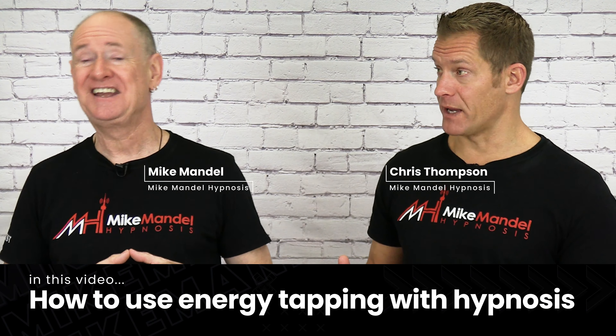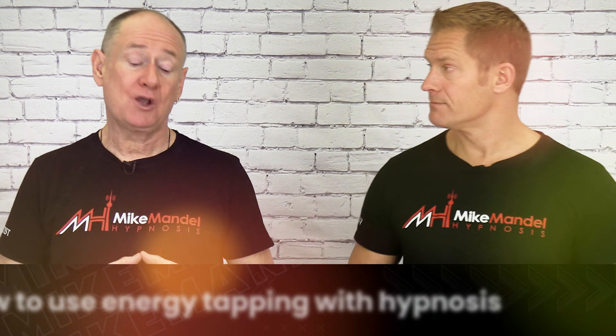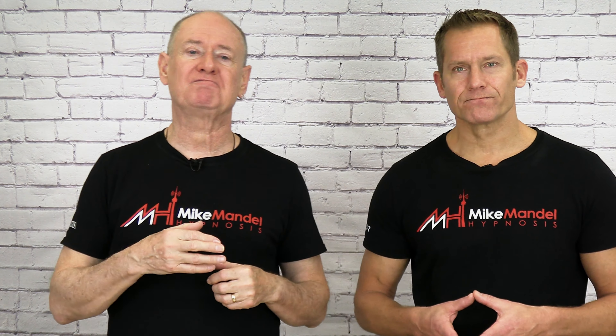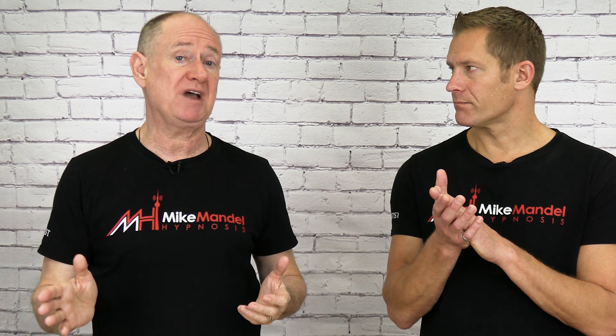What the heck is energy tapping and how can you use it in hypnosis? Energy tapping is something that's very big right now and it works really well. I've done a lot of different ones — from EFT to tapas acupressure technique, all these energetic techniques, faster EFT — and we settled on a six-step method that does the job 99% of the time.